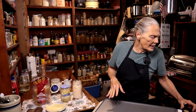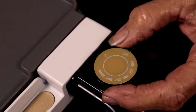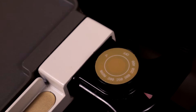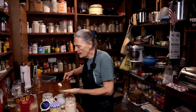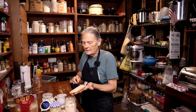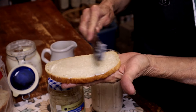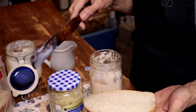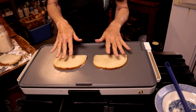Now we're going to get ready to assemble our sandwiches. First thing — I'm going to use a griddle today and set it at about 325, right in between 300 and 350. While that's heating up, I'm just going to butter my bread on the outside so we can get it nice and toasty. I use this little small spurtle — it makes the best peanut butter, jelly, and butter spreader ever.